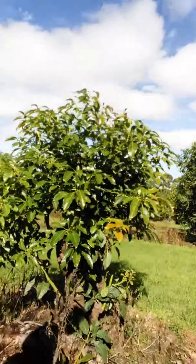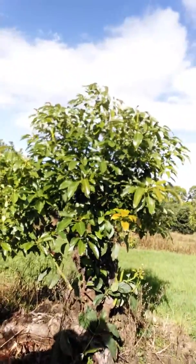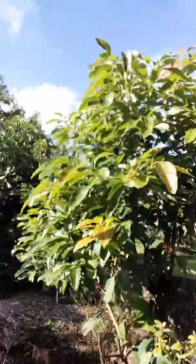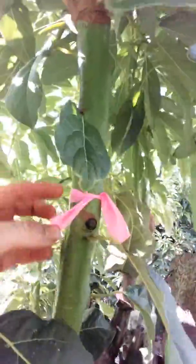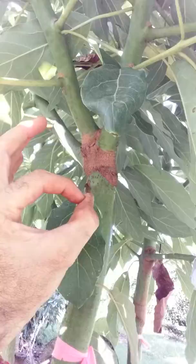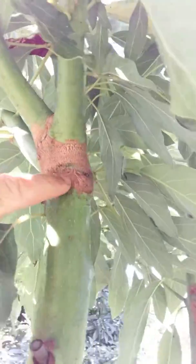We're almost at 12 months since grafting, just under. Here's the first one behind me — that's all graft now. I'll take you in to see: that one has tape on it, and there's the graft. See how fat that is now? It's about that fat — that's the graft.